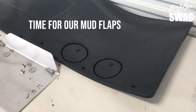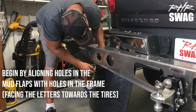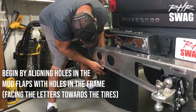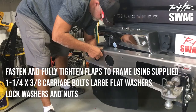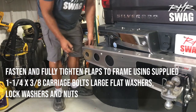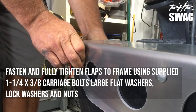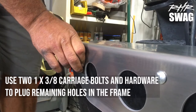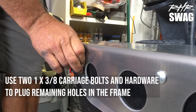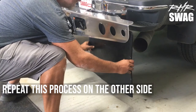Okay, time to install our mud flaps themselves. We're going to begin this by aligning the holes in the flaps to the holes in the frame, making sure those letters are facing forwards towards the tires. Fasten and fully tighten those flaps to the frame using the supplied 1-1/4 by 3/8 carriage bolts, large flat washers, lock washers, and nuts. Use two 1 by 3/8 carriage bolts and hardware to plug the remaining holes in the frame. Repeat this process on the other side.